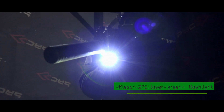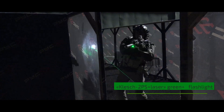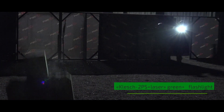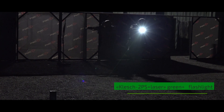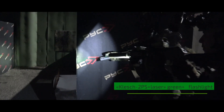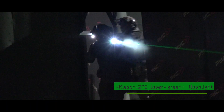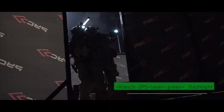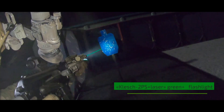The Tactical LED Flashlight PH2PS Plus Laser Green Plus is designed to be mounted on rifles and allows brightness adjustment of both the flashlight and laser, including a First Trova-Spoke Mode.